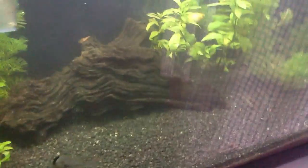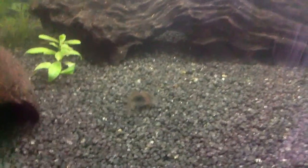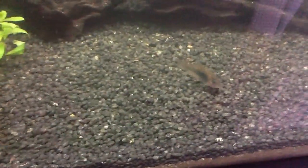Hi YouTube, just doing an update on this little tank. It's doing good. I had to cap off the soil because of the corydoras and the bristlenose pleco - they were just stirring it all up. I put some black gravel on top and it looks nice.